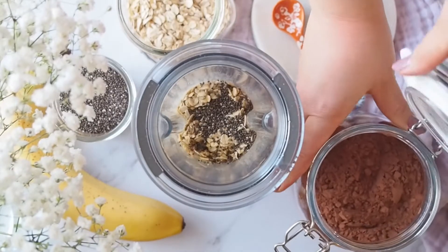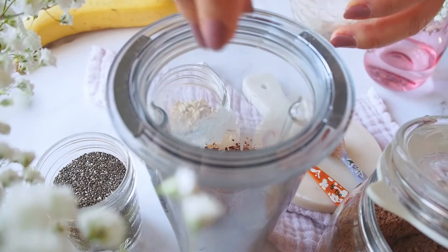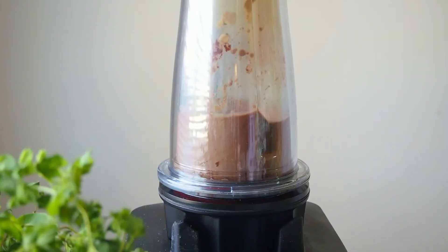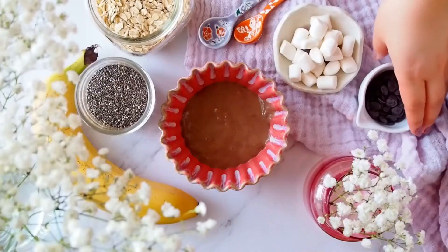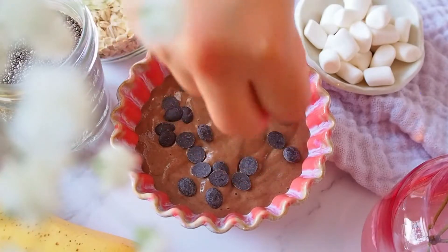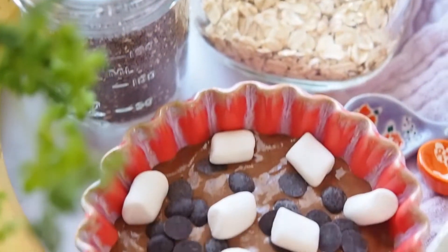Then I'm going to add 2 teaspoons of cacao powder, half a teaspoon of vanilla extract, a pinch of salt, and a quarter teaspoon of baking powder. Screw the lid and blend until smooth. Once it becomes silky smooth, let's pour half the batter into an oven-safe bowl. Sprinkle half a tablespoon of chocolate chips, then add the other half of the batter.